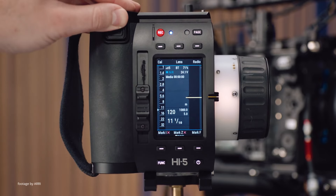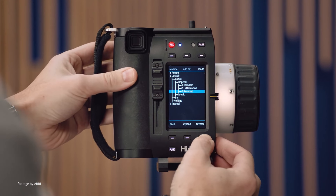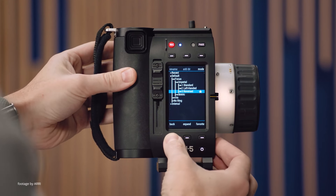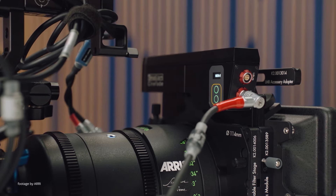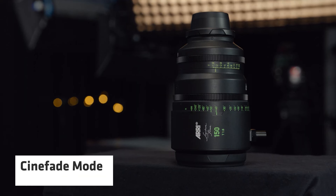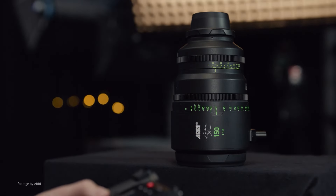In addition, this update features lens menu, virtual T-stop and virtual focal length improvements. With this latest update, the Hi5 now also supports the Cinefade license, which enables remote control of a Cinefade device via the Hi5 hand controller, while using the Rio One as a radio host.